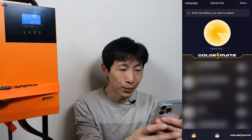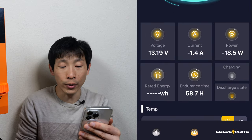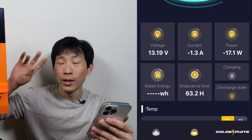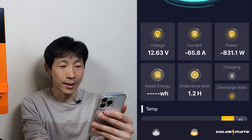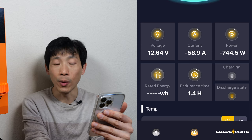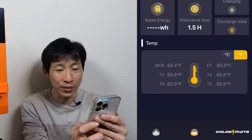You can also use the GoldenMate app to check out the battery status. I have two batteries here — looking at one of them, it says 82% capacity left, 13.19 volts, current draw of 1.3 amps because the inverter is on right now, which is 17 watts. You've got to multiply this by two because I have two batteries. If I turn on the heater, which is 1.5 kilowatts, it says it's drawing 65 amps at 770 watts. You can also look at temperature measurements in the battery — one MOS, E1, T2, T3, T4, T5.